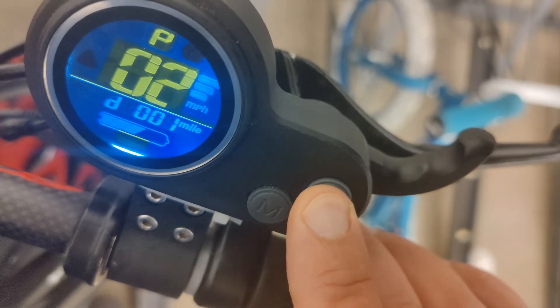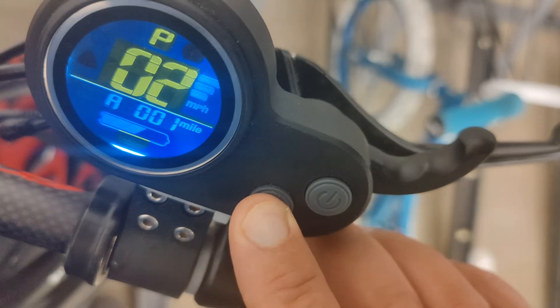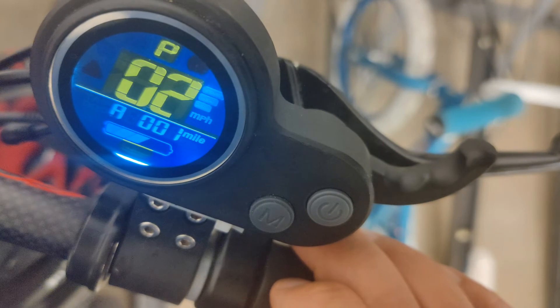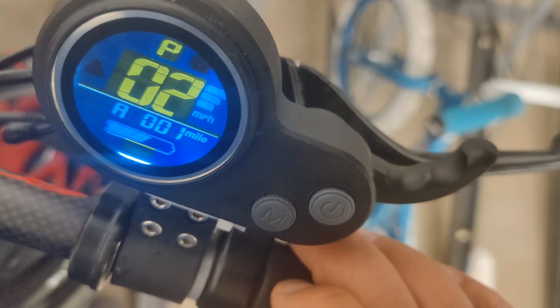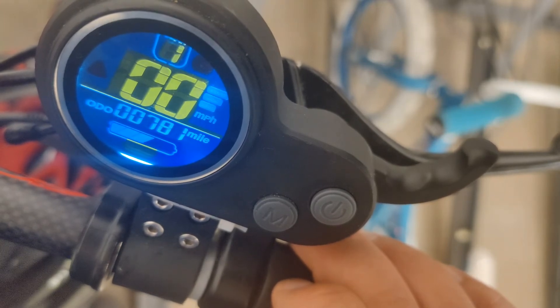Once you're done you can hit the power and turn it off — but I don't want to do that. Or you can just let it time out, which is what I'm gonna let it do, because if you hit this button it changes the settings on it. So I'm just gonna let it time out — probably gonna take about 30 seconds, maybe less. There you go.